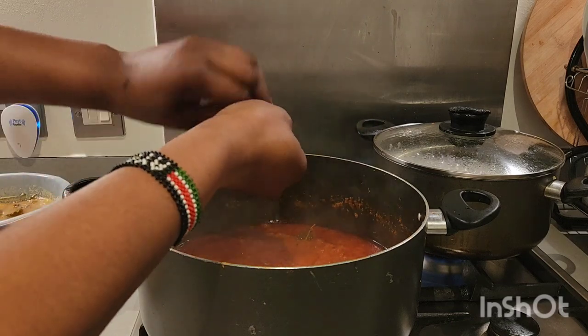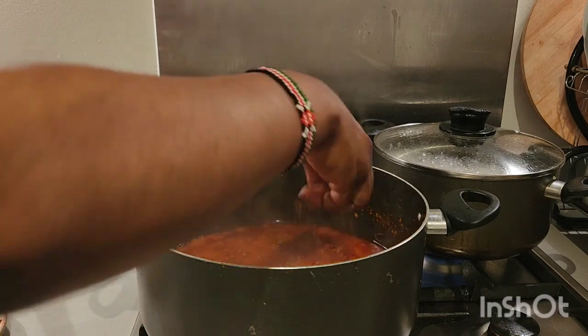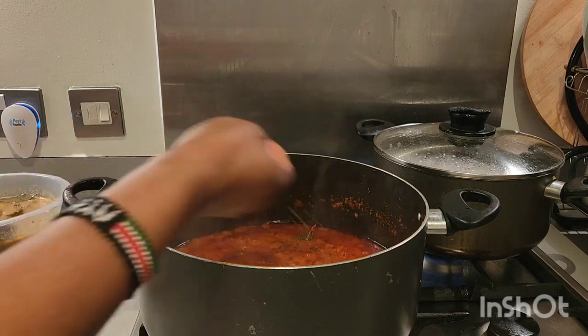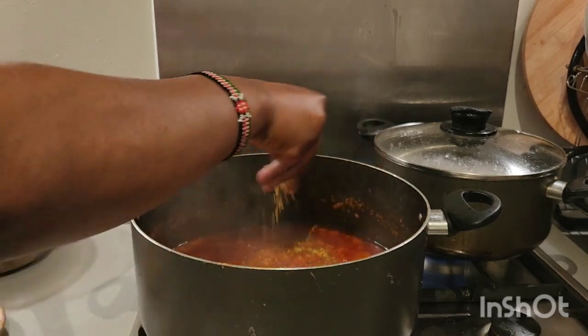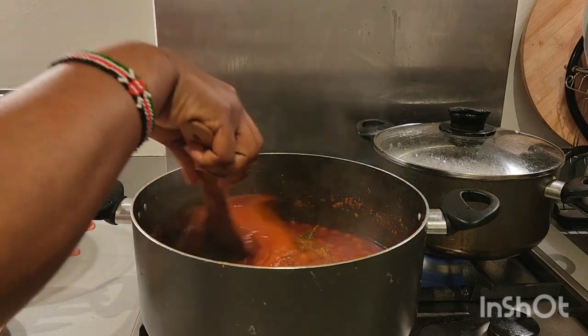So I'm going to be adding our Knorr cubes. I'm using one ordinary Knorr and one chicken Knorr. I just added the ordinary Knorr, and next I'm going to be introducing the chicken Knorr as well inside. Please don't forget to subscribe, share, like, comment, and give me a thumbs up.